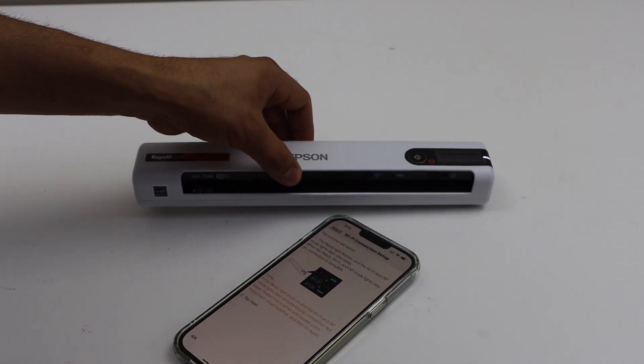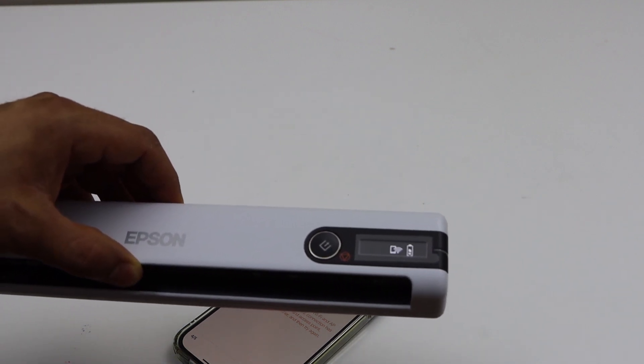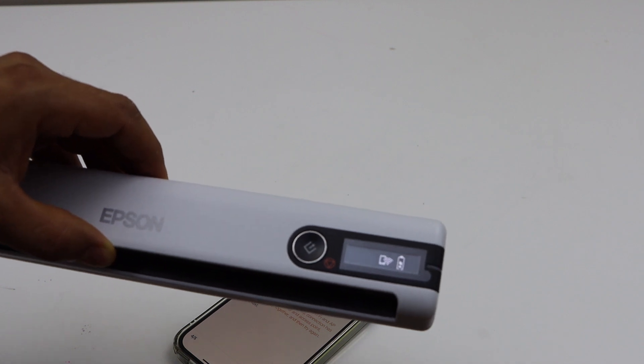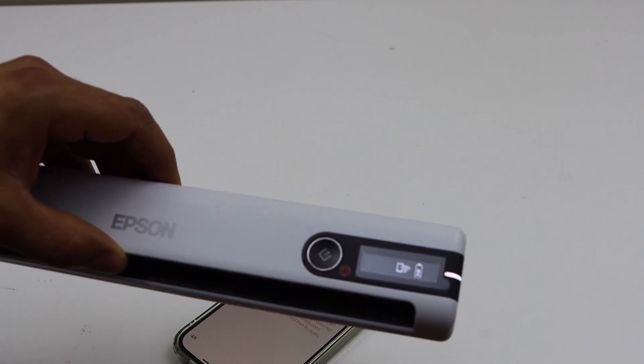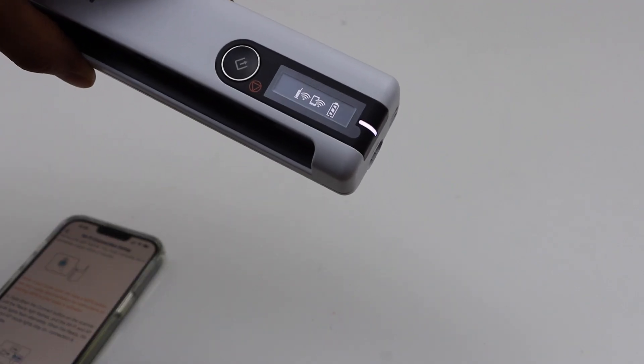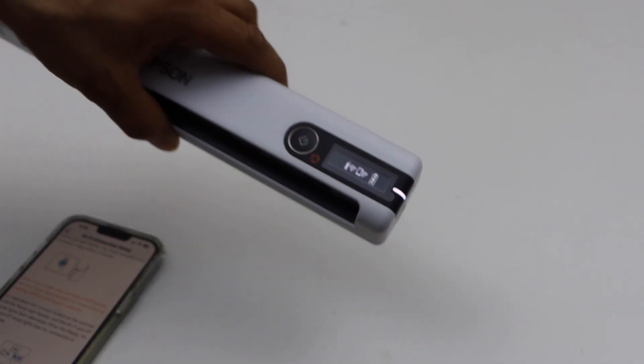Now go to your scanner. The white light will start to flash and then become stable. After that, you will see the wireless light will start to flash — that means it is in the setup process. Just wait. You can see the wireless is connected and it is displaying on the screen.